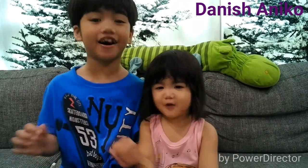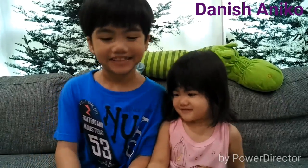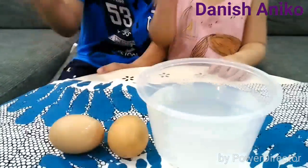Hello, this is Danish and I'm Nicole. Today we are going to do a science experiment called Naked Eggs. These are what you need: vinegar and egg.